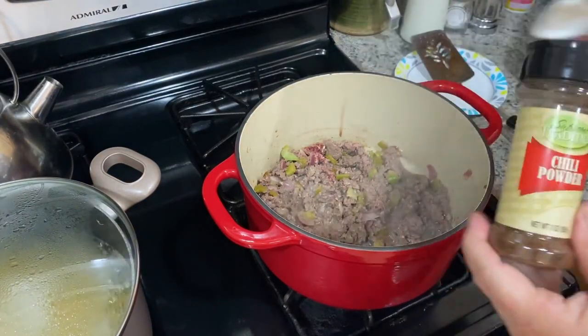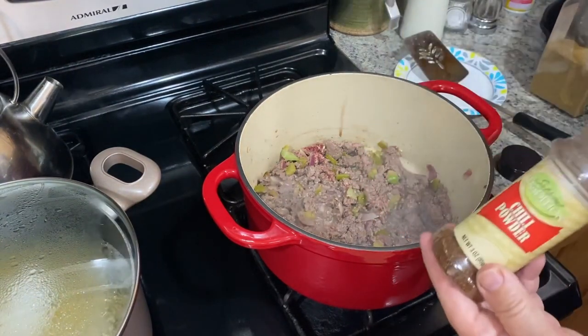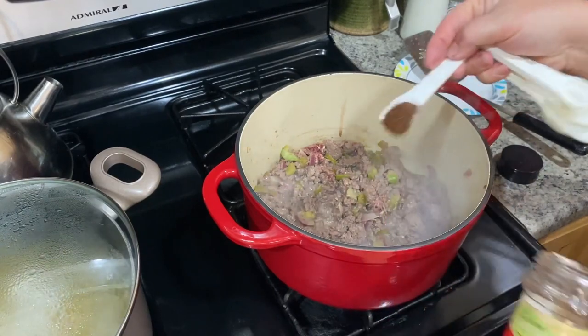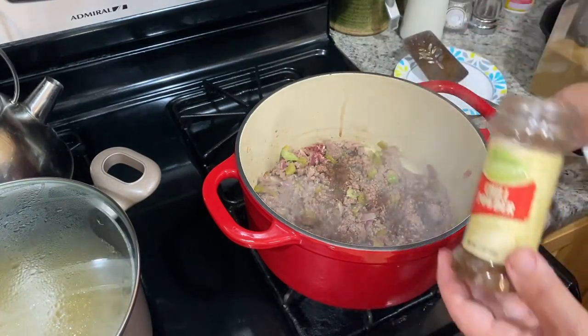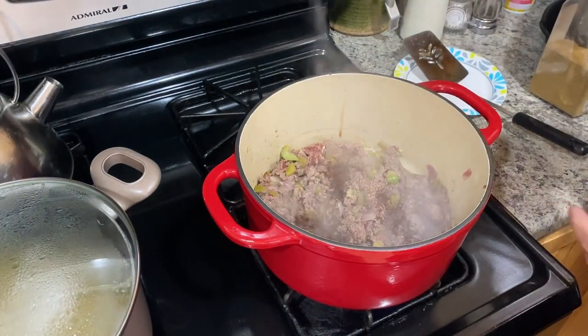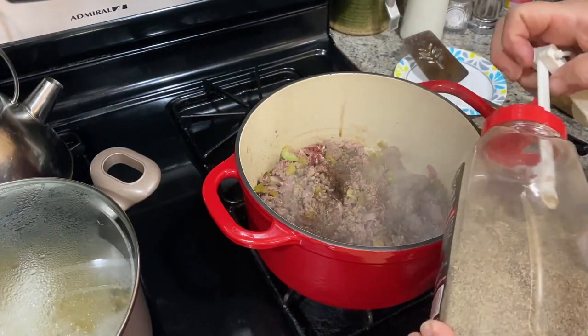I'm going to use some spices in this as well. Here's some chili powder — I'm using a teaspoon of chili powder. As you can see to the left, I have some boiling water; I'm boiling some elbow noodles to go in my chili. This is a teaspoon of black pepper.